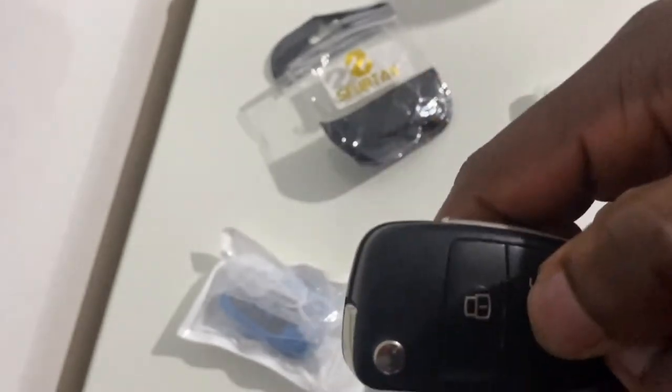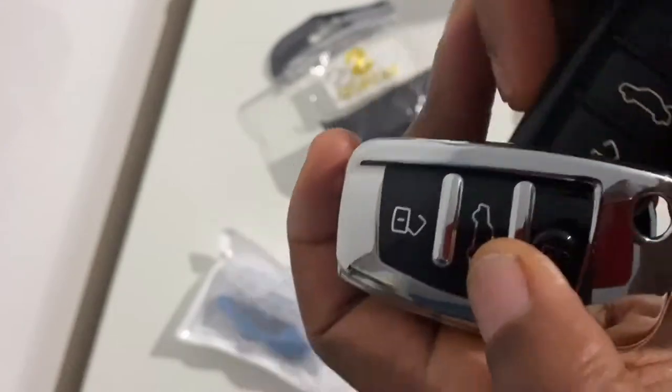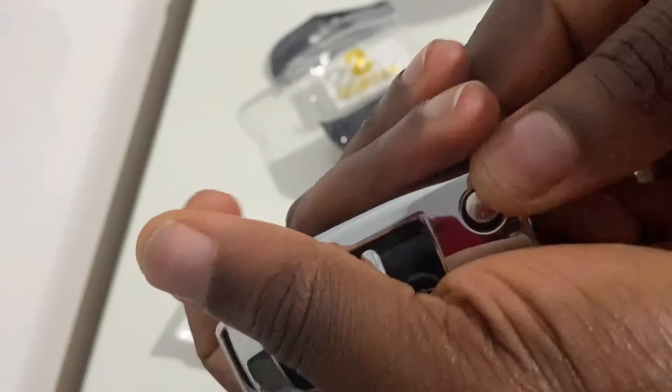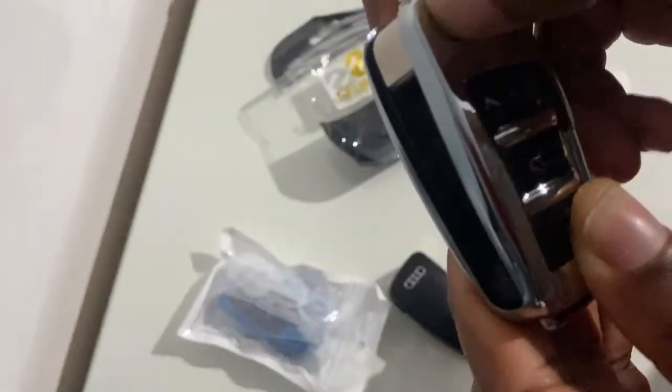Once you're certain that you haven't got a battery issue and that the red LED light is flashing, you can insert it back into the silver casing and test out the buttons on the silver casing to ensure that when you press on them, they open the car.